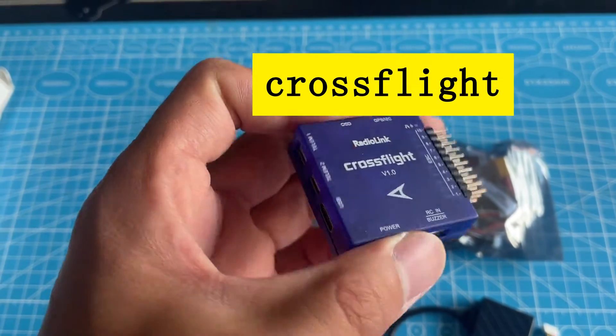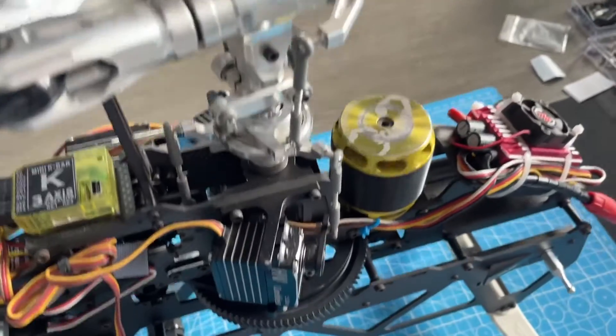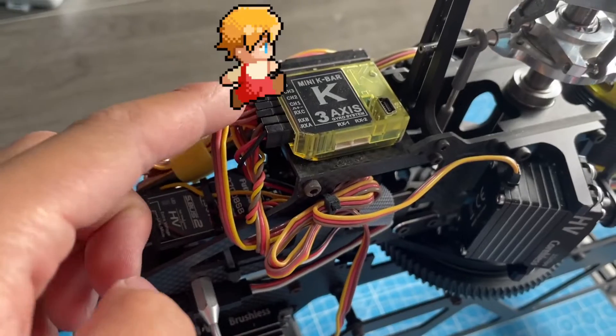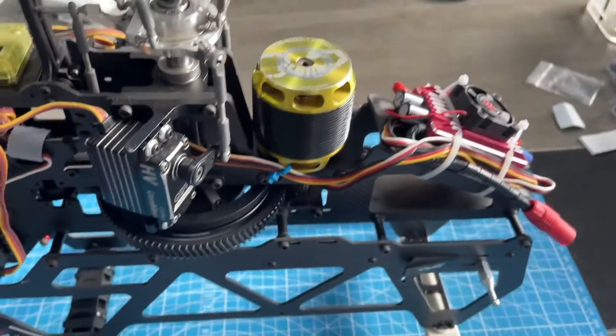It has many sensors and connectors. And this is GPS TS-100. The helicopter uses the gyro now. The servos are connected to the gyro like this. Here is the receiver. Then we need to replace the gyro with the flight controller.